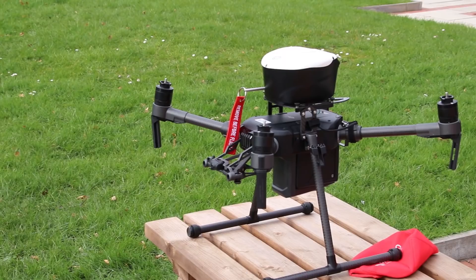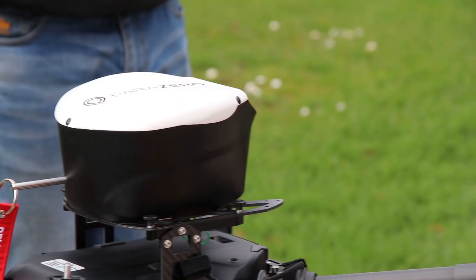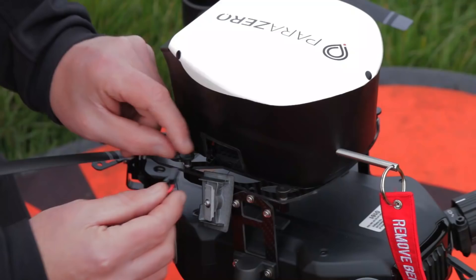My name is Ben Shirley and I'm the head of safety here at HeliGuy. The purpose of the demonstration was to successfully demonstrate the DJI Matrice 210 installed with the ParaZero parachute system.